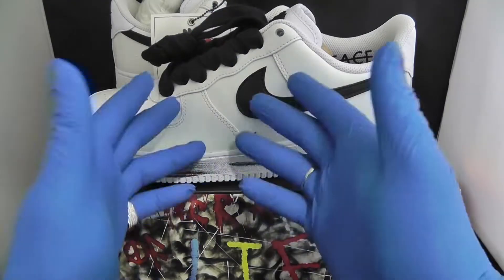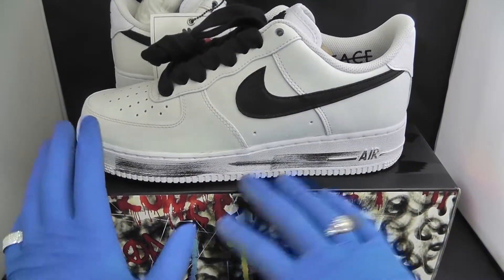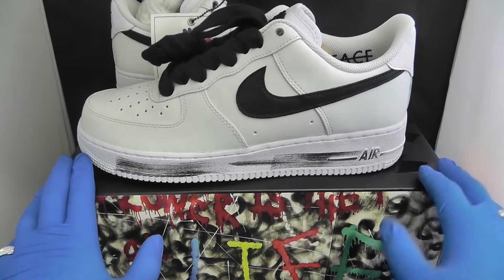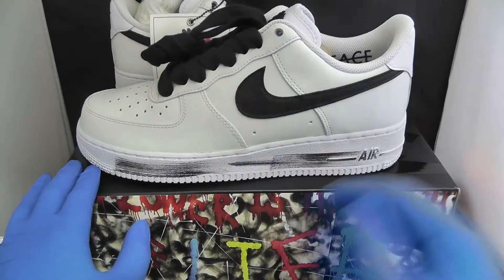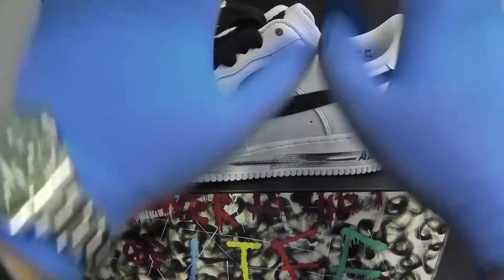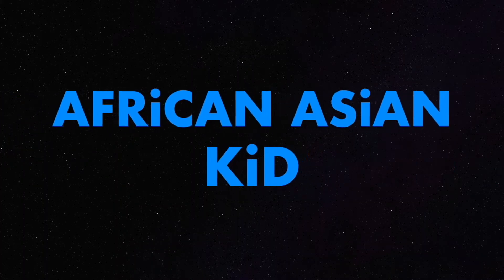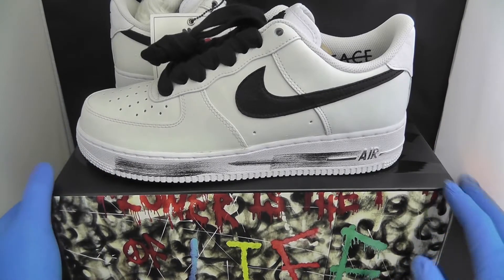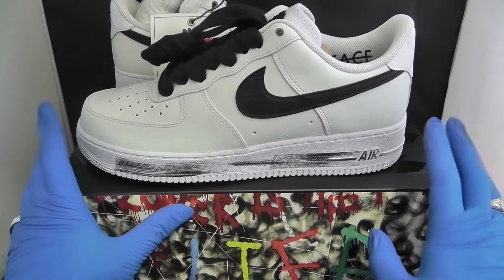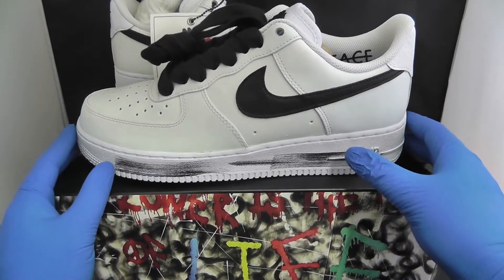Good morning ladies and gentlemen, we got another review for you guys. From the box you already know what it is — it is the G Dragon Air Force One.